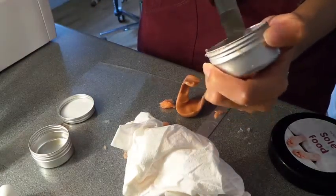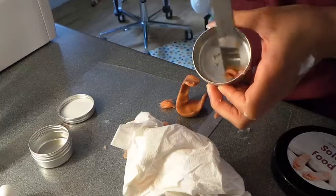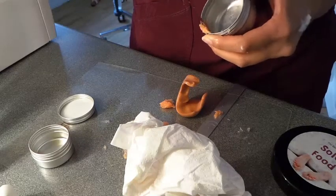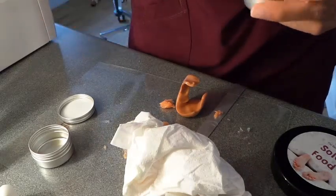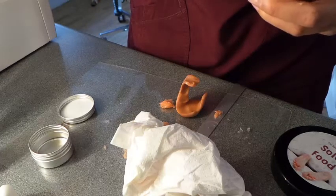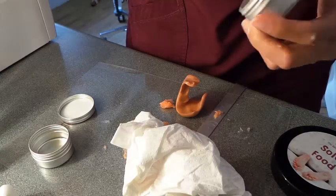Mix the two together because we want it to be a nice thick preparation. The oil just makes it a little bit more liquidy and sticky. If I didn't have to reuse this, what I'd probably do is leave the silicone in there, because then it will set and you can just peel it out in one go — it just makes your life so much easier.